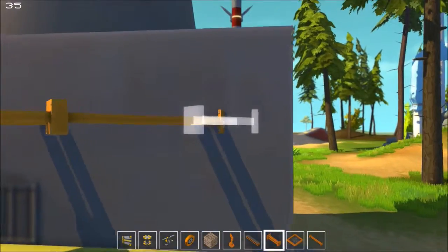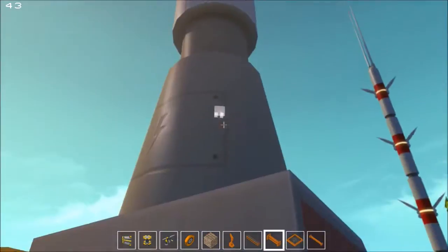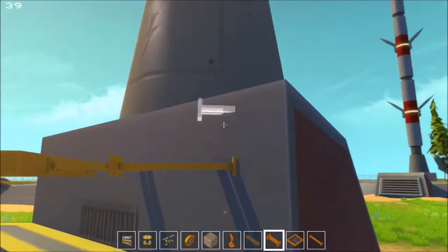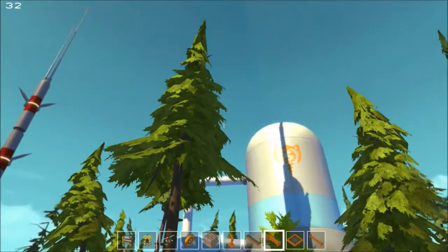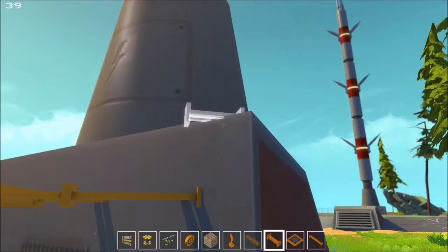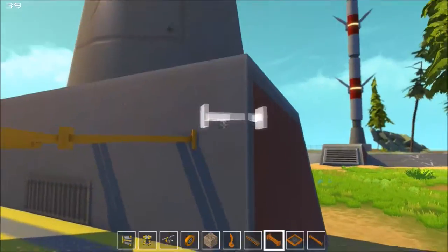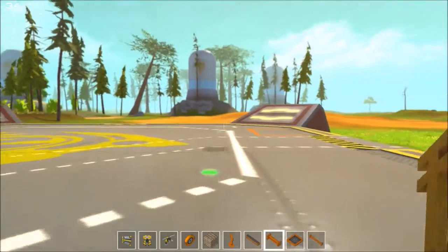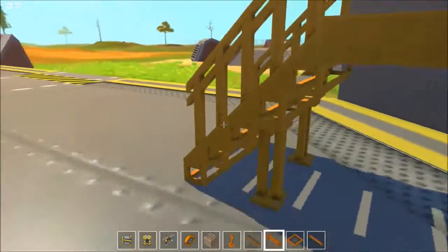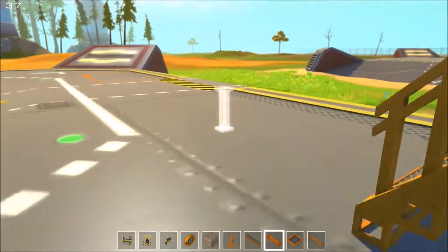I want it to look like it's kind of attached to this, with this as the main support. I'll warn you - you don't really want to use buildings as supports, because when the game loads in, technically these aren't here yet. I've had issues where structures kind of fall down during the loading process. That might also have something to do with not having enough supports or not attaching everything together properly.